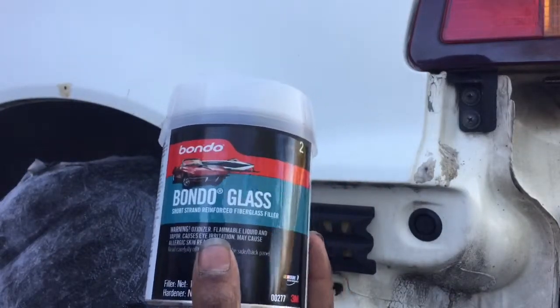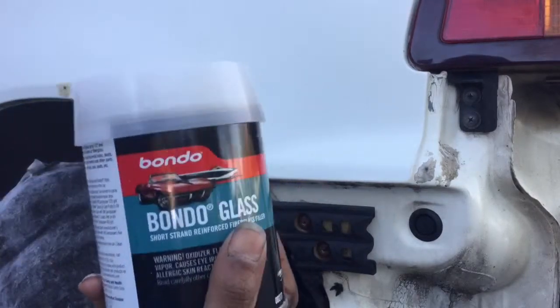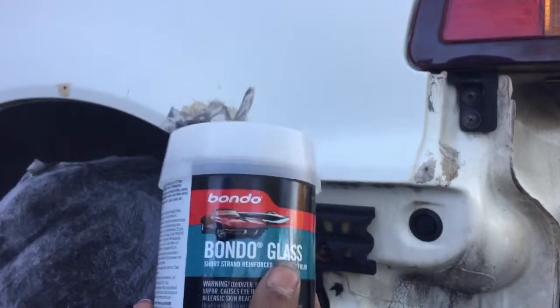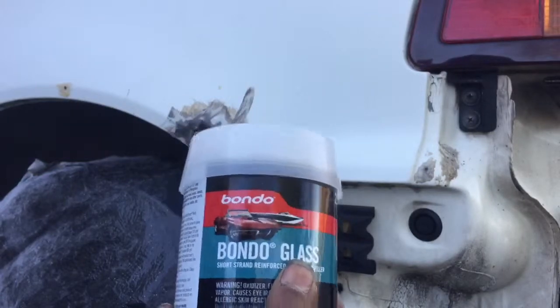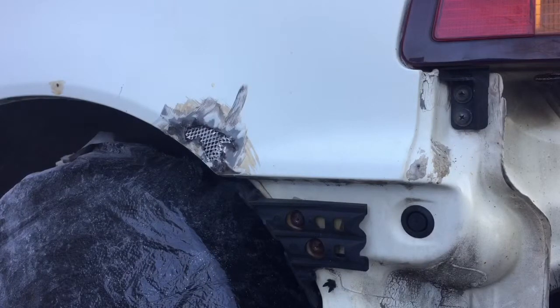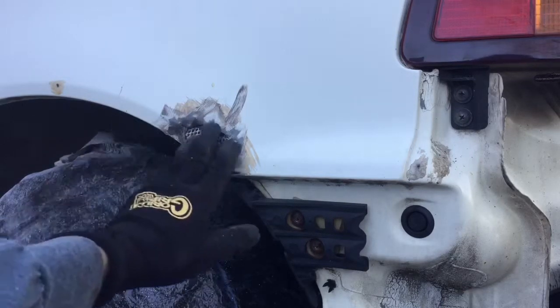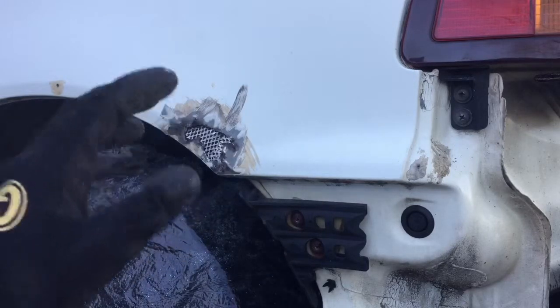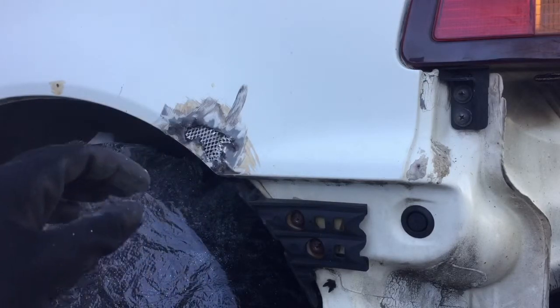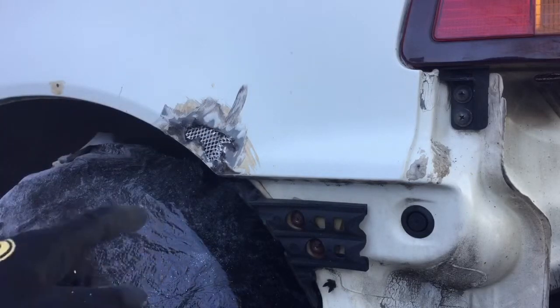Now we're gonna take the bondo glass and fill this up. We'll probably do this about three times and we want to sand it smooth each time. With the bondo, we're gonna apply maybe three to five coats in thin layers, waiting ten minutes in between each coat. Every ten minutes, grab some 80-grit sandpaper and sand it down.